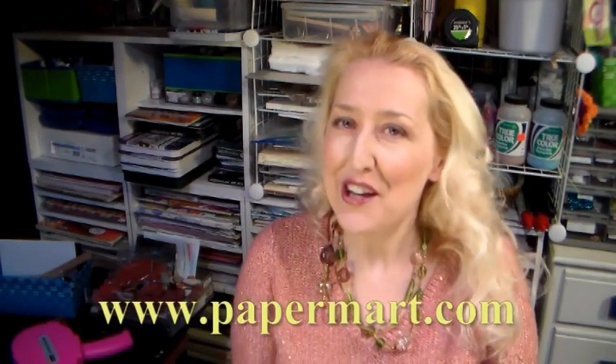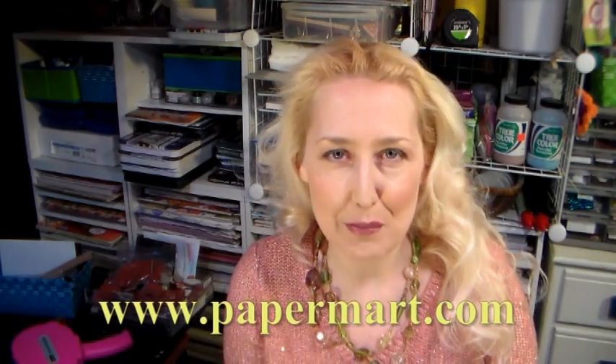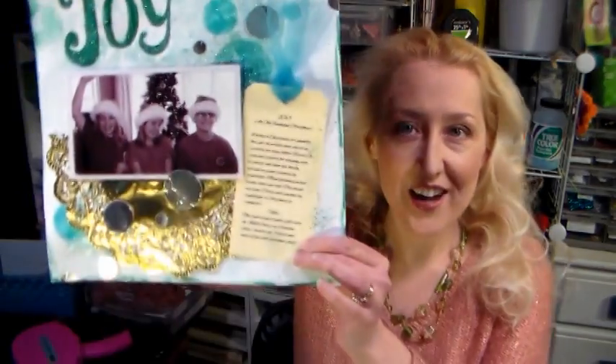Hi there, Lindsay here, The Frugal Crafter. We're gonna do some scrapbooking today using supplies from our sponsor Paper Mart. You can find them online at www.papermart.com, and I'm gonna show you how to get the hottest, trendiest techniques on your layout for very little cash. So let's go to the table and I'll show you some really cool techniques.